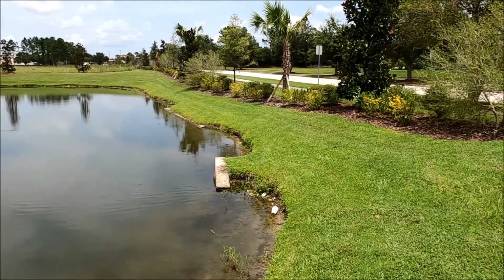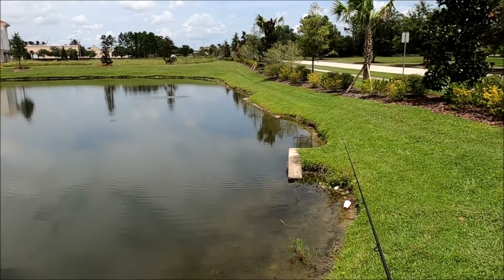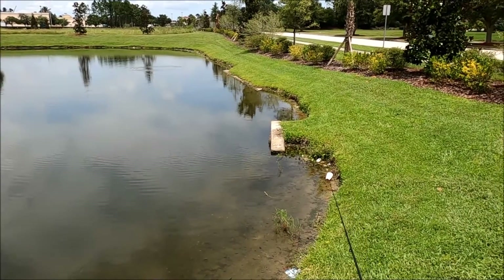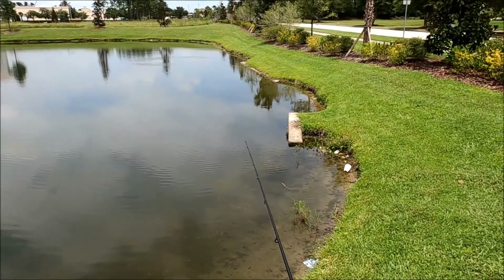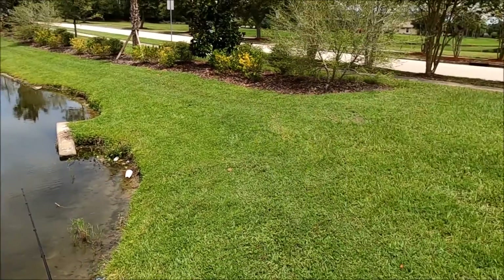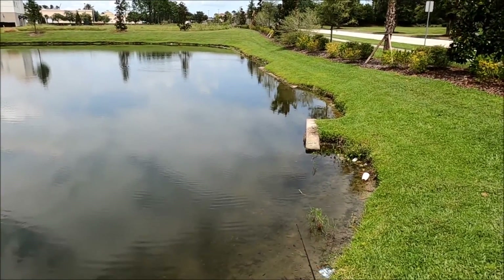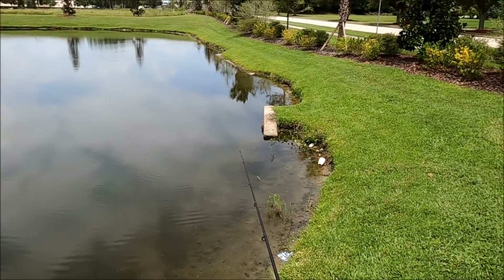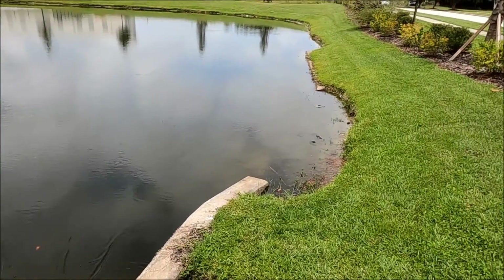Let's throw this plastic worm right over here, just slowly bring it back. There are three access pipes right there that connect this pond to the one over there, and sometimes the bass will hang out there. I might need to cast a bit closer to the bank.